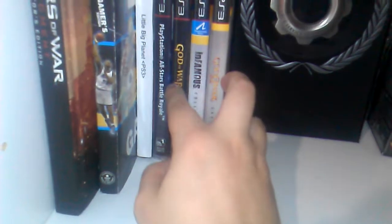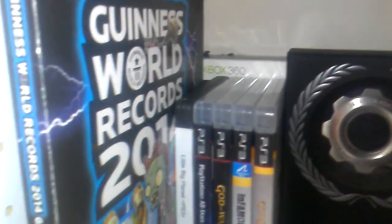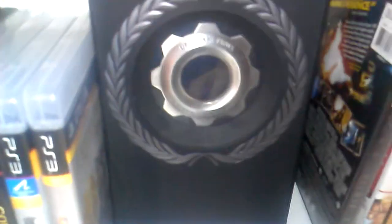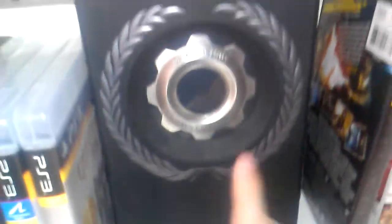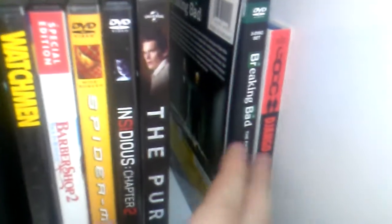My PS3 games: God of War, Infamous, God of War, PlayStation All-Stars — my favorite. I have the Guinness World Records Gamer's Edition 2012 and 2014 — really awesome. I also have the Gears of War: Judgment guide — very helpful. Back here I have my Fallout: New Vegas Collector's Edition, and in front covering it is the Gears of War amulet. Movies: Watchmen, Spider-Man 2, Insidious, The Purge, Breaking Bad Season 5 — you guys need to watch that — and Django.